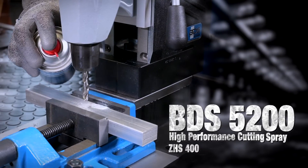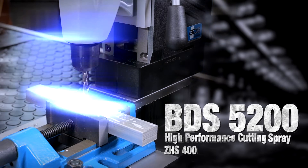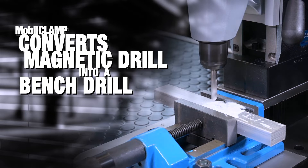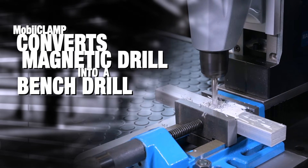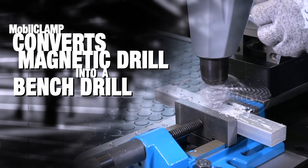Use the premium high-performance cutting spray for drilling with twist drills or core drills. The mobile clamp clamping device has allowed the scope of application of a magnetic core drilling machine to be extended to the assembly line and workshop.